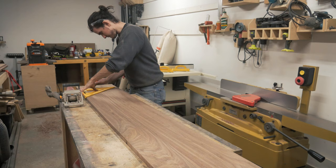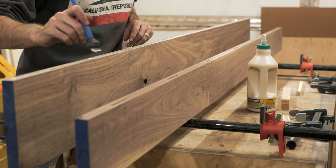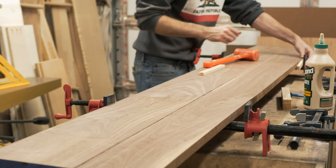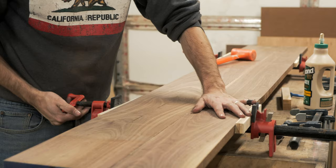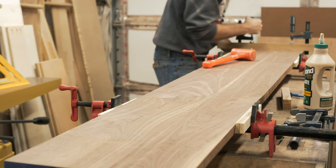Next, I lay out the boards to mark and cut slots for biscuits using my biscuit joiner. I then apply glue and biscuits to the joint. The biscuits aren't necessary, however they do help in keeping the boards aligned. I clamped the boards together with a few pipe clamps and added a couple cauls at each end to help keep everything flat. I'm only applying enough pressure to see some glue squeeze out — I used to really crank down on the clamps but found it just isn't necessary and would make your panels more likely to cup.